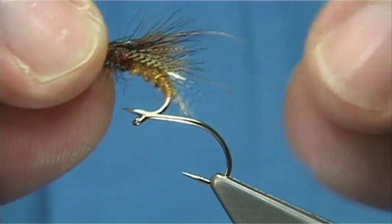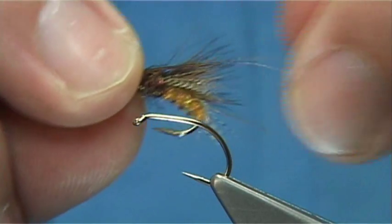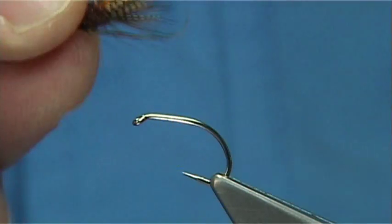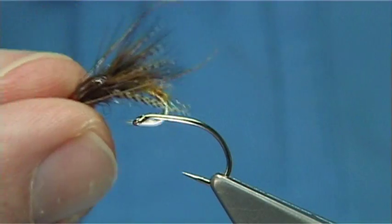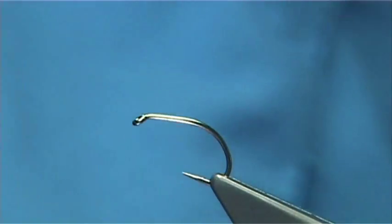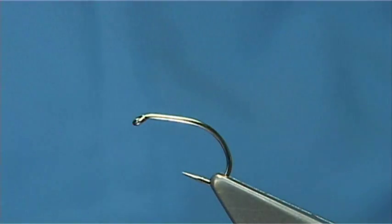The original tier of this fly was a guy called Davey Watten, and this is just a version of it — a modern or slight update. It's very simple and easy to tie, and it's a very good egg-laying caddis pattern as much as it is an emerger pattern.